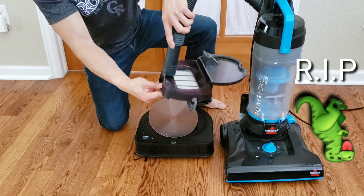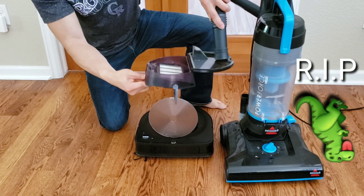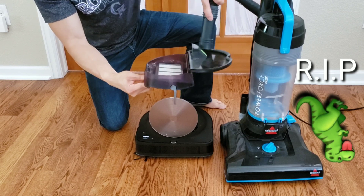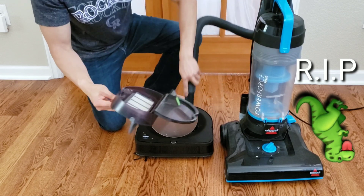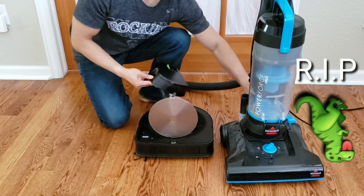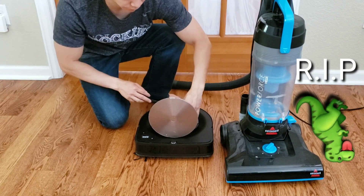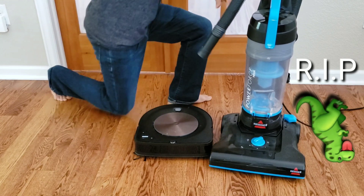If you haven't checked out my other individual spot clean test with the Roborock S5, I highly recommend you do so. The Roborock S5 did really well — it got a 99.5% cleanup score, meaning it only picked up around 0.005 ounces of debris. I will go ahead and link that video down in the description.